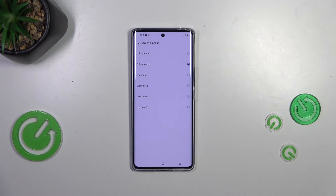At the top we've got relatively short options like 15 or 30 seconds, which is currently applied, and at the bottom we've got the longest option which is 10 minutes. All you have to do is tap on the option you'd like to use.